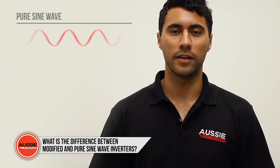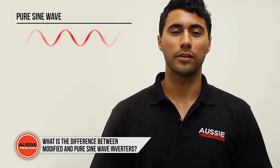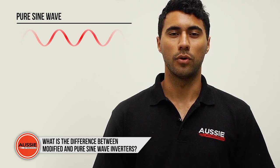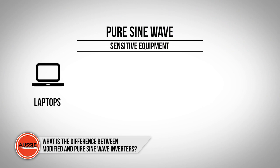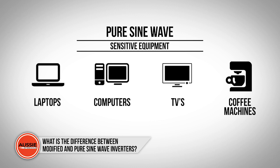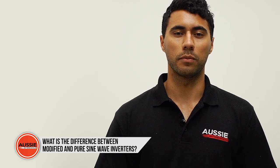A pure sine wave inverter, however, has higher grade components which eliminate this electrical noise, giving you a more pure 240 volt supply which can run laptops, computers, more expensive TVs, and coffee machines without any interruptions from the 240 volt supply which comes from your batteries.